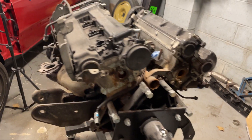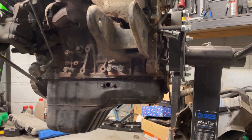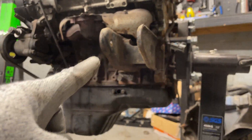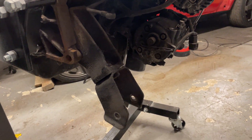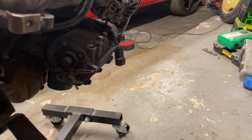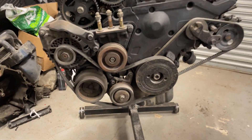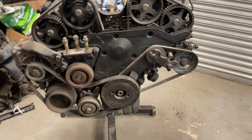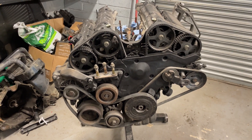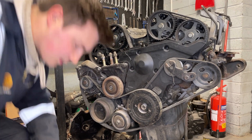As you may remember in the previous episodes, we took the plenum off, got everything off the top of the engine, got the turbo manifold off the front and back, and the thermostat housing came off too. In this one, we'll take the engine mount brackets off, get the alternator off, the air con compressor, the power steering pump, and both belts - the auxiliary belt and the power steering belt - as well as the covers for the timing belts.